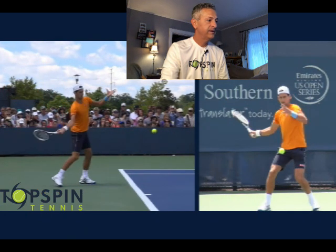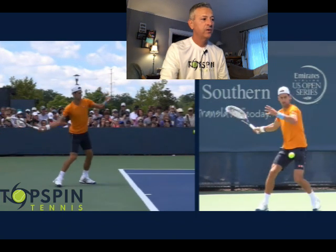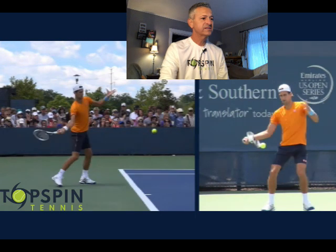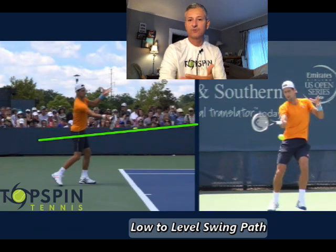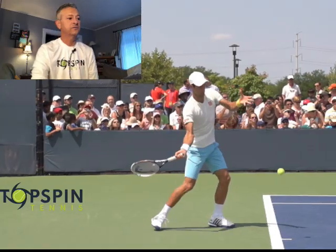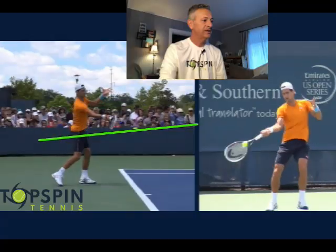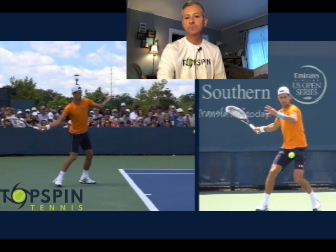Let's look at the racket drop. The racket face is still pointing down to the ground. One thing to notice on his approach to the ball: Novak does put some good topspin on the ball, but notice the swing path — it is low to high, but more like a low-to-level position. His ball really does get through the court. If you want to get that ball through the court, you still have to get below it, but notice it's not on a steep plane. That's how he imparts topspin while still getting the ball through the court.